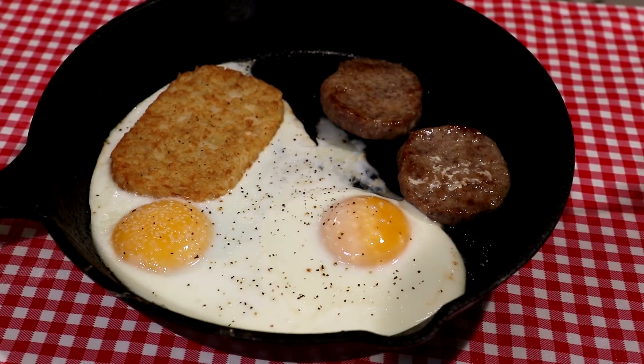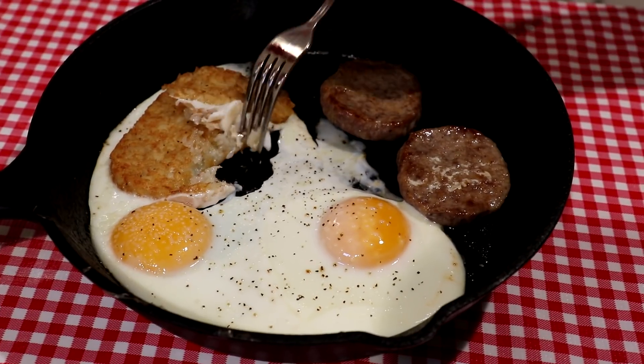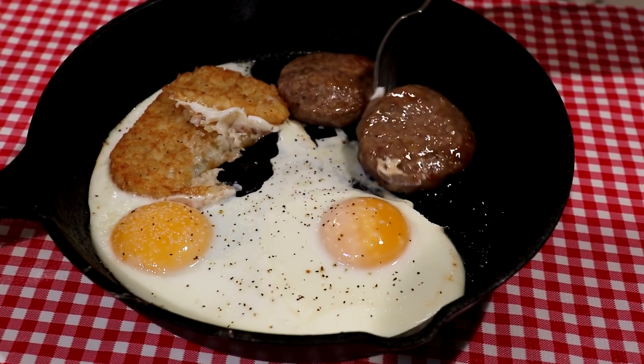This looks like it turned out pretty good. Hash browns are cooked — those look good. Eggs are just about the way I like them. Sausage is brown on that side and a little brown on the bottom. It looks really nice.